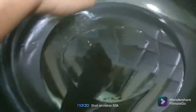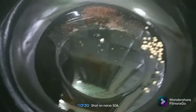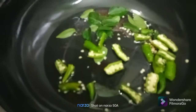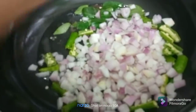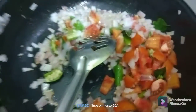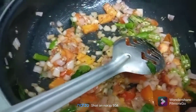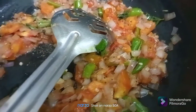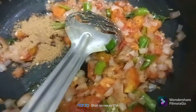We'll add 1 tablespoon of the sauce. We put it in a pan. We put the wangal in. Let's add to the next place. Now we add it. First, I put it in the next place.